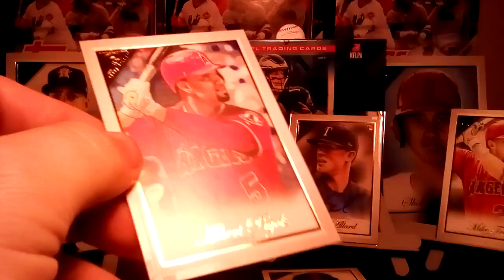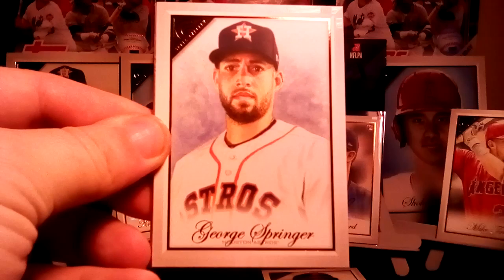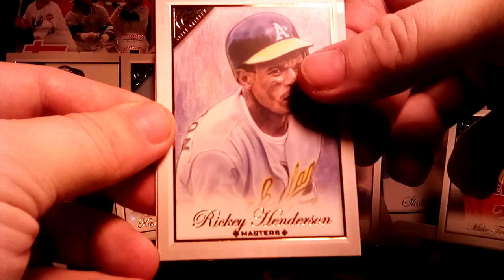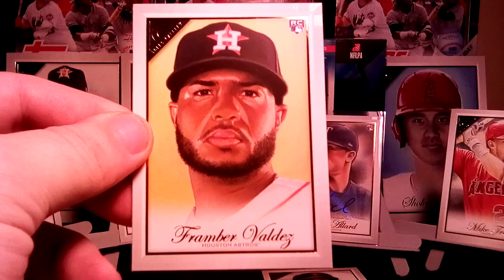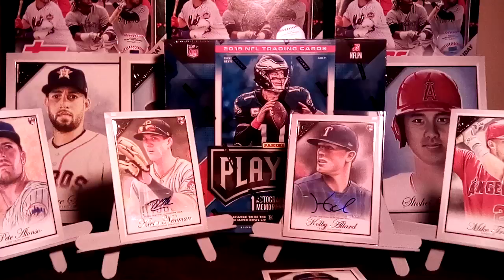All right, next one. I wish it wouldn't hit the auto already. George Springer, Brian Reynolds, Luke Voigt, and a Rickey Henderson Masters — that's going to be the high number short print. And Framber Valdez — as I said, that is Josh James on there, that is not Framber Valdez. If I pull the Josh James I'll do a side-by-side comparison for you guys.